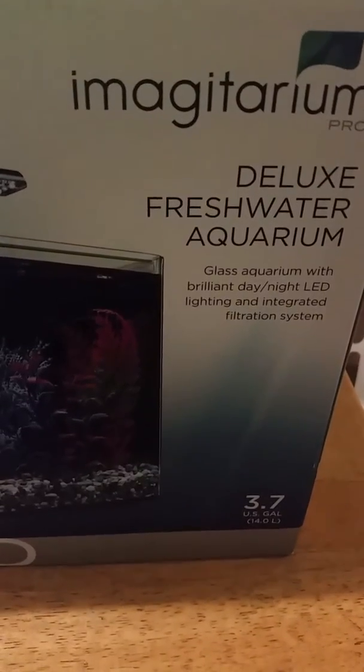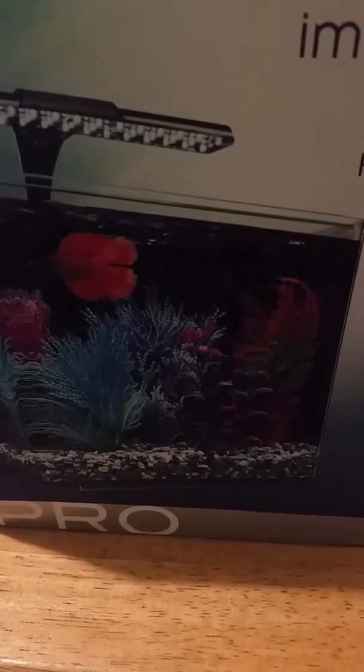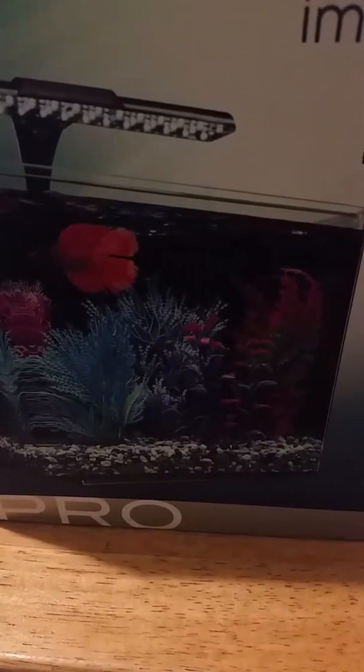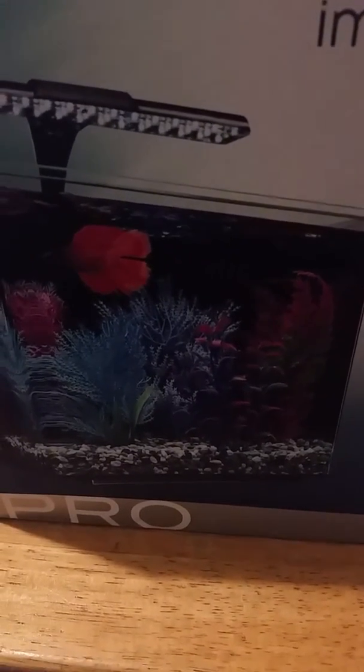The 3.7 gallon Imaginarium Deluxe Freshwater Aquarium Pro from Petco. It's 3.7 gallons, so it's not a lot. I'm not going to keep fish — probably. Well, maybe a tiny fish.